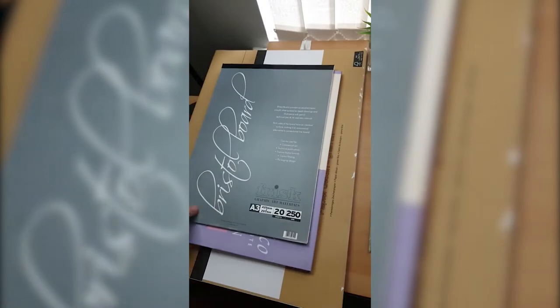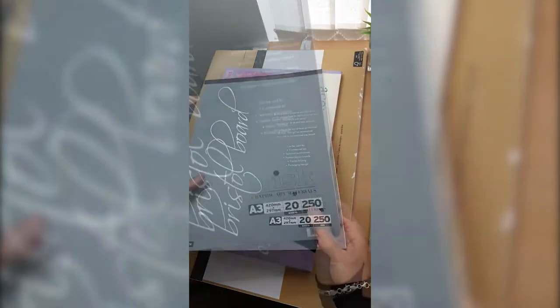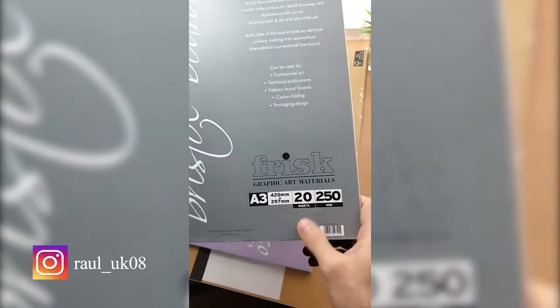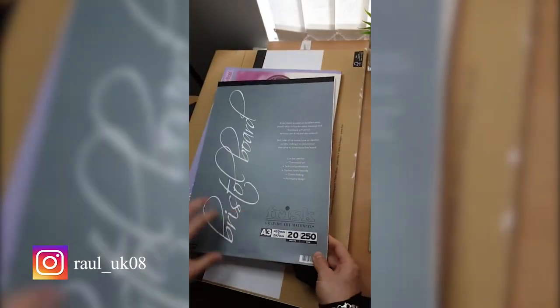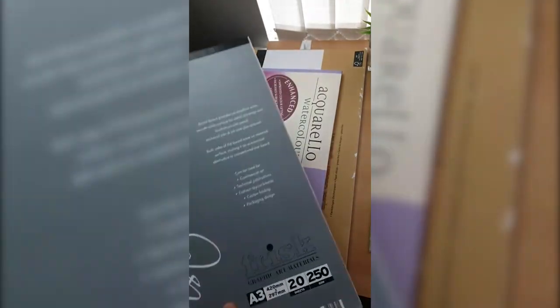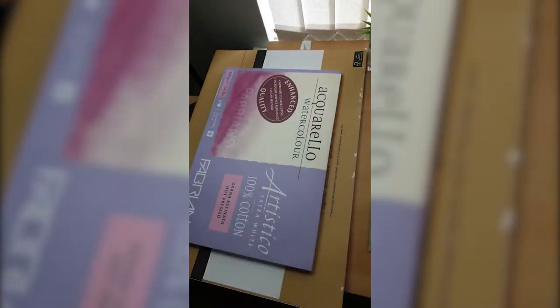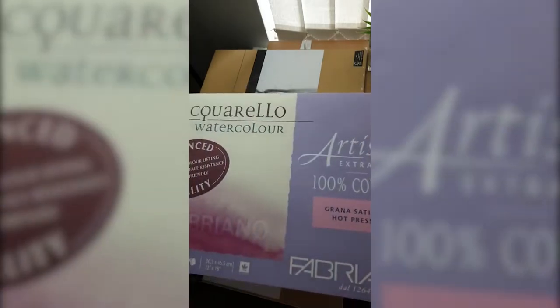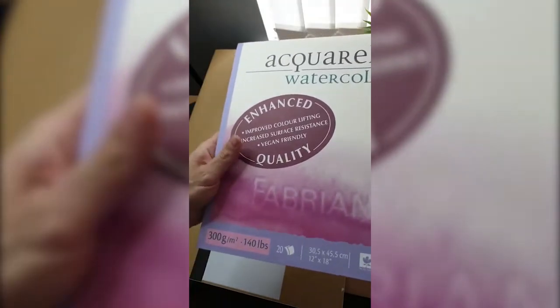For the bigger size, I have Frisk Bristol paper, again 250 GSM, pressed, 420 by 297 millimeters. That's a really nice paper — I did a lot of portraits on this, even Dwayne Johnson and Marilyn Monroe portraits. If you want to see videos like this, have a look on my YouTube channel. I'm going for the newest paper I found: Fabriano Artistico — you can make very nice soft texture.